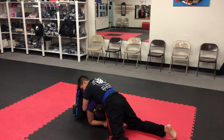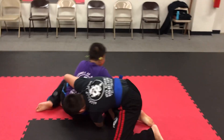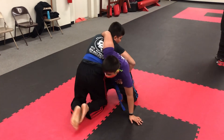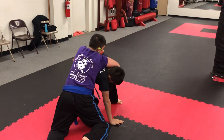Both legs together. Swirl right out. Feet out. Sit out, Phil. Sit out. Sit that leg. Sit out. Good job. Keep it going. Sit that leg out. Spin it around. Sit that leg out. Keep going.